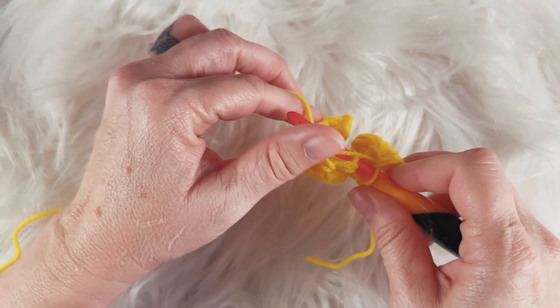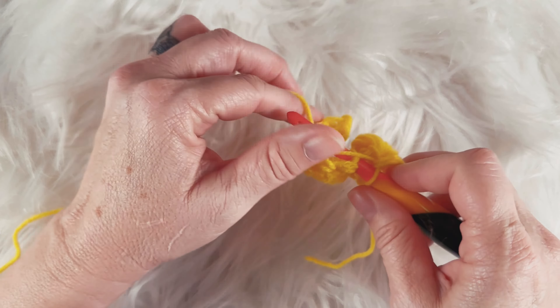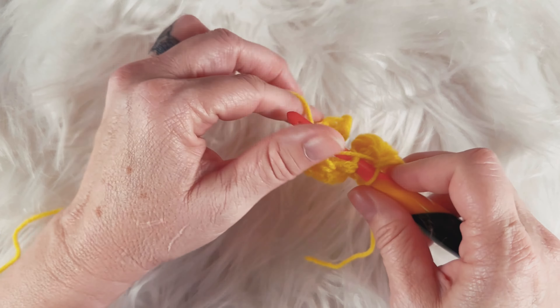So let's do that again. Yarn over — there's the first time. Yarn over, pull through. There's one, and you have three loops on your hook. The second time: yarn over, insert your hook, yarn over, pull through — there are five loops on your hook. Third time: yarn over, insert your hook, yarn over, pull through — seven loops on your hook.